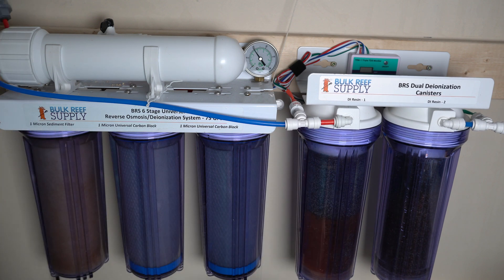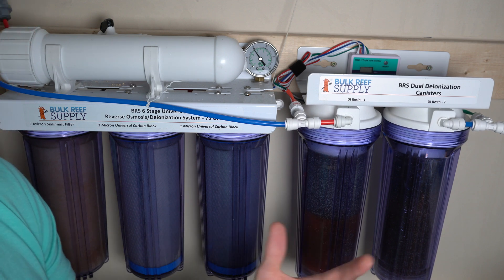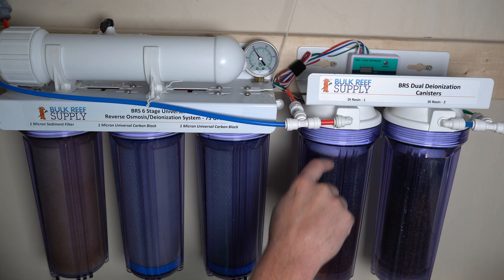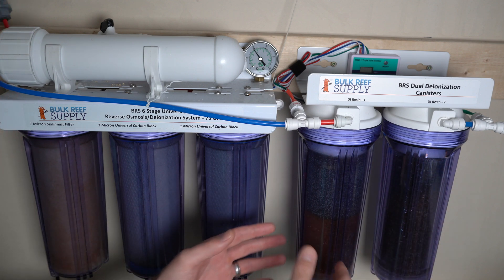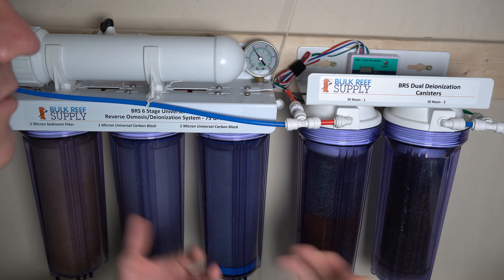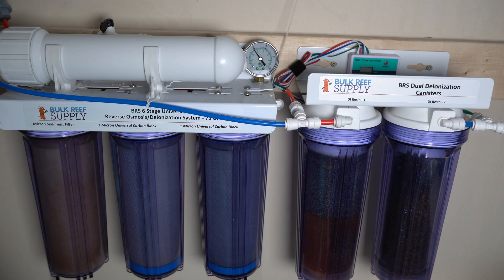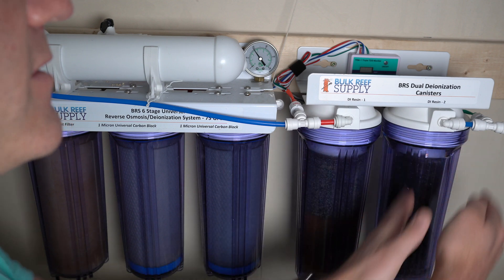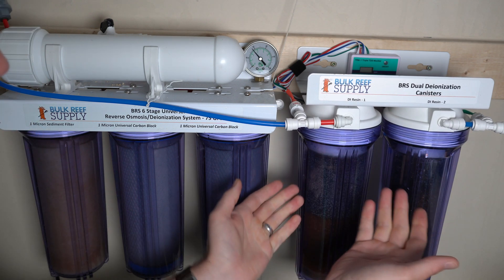The DI resin is a color-changing substance. You can see the bottom part of this canister is brown and the top is a grayish-blue color. When the resin becomes saturated with particles, it turns brown — a built-in indicator that it's exhausted and no longer working. This slowly creeps upward. Having a second DI canister lets me monitor usage confidently: as the first canister fills up toward the top, I can swap it out before it affects water quality, giving me extra time before it becomes urgent.